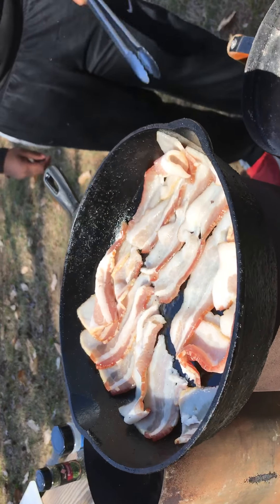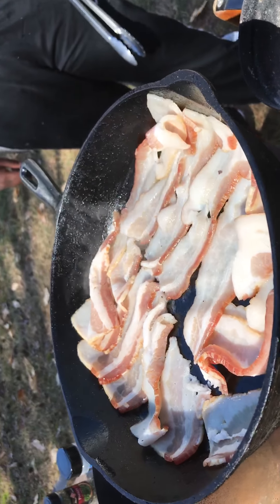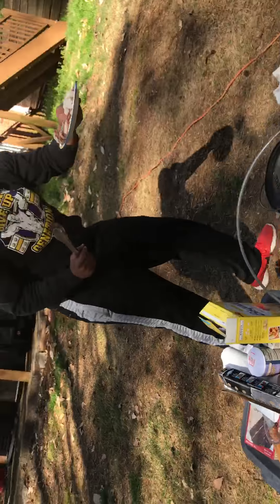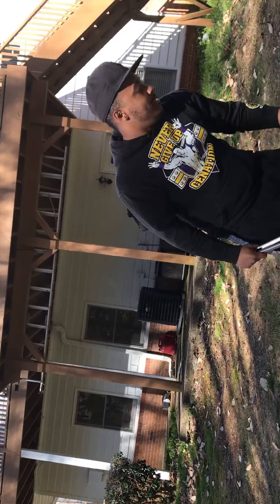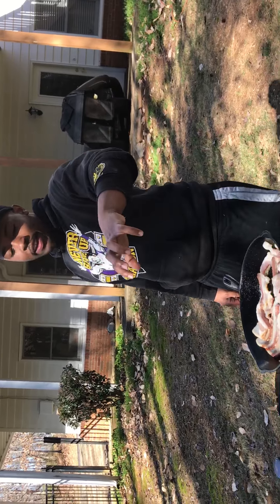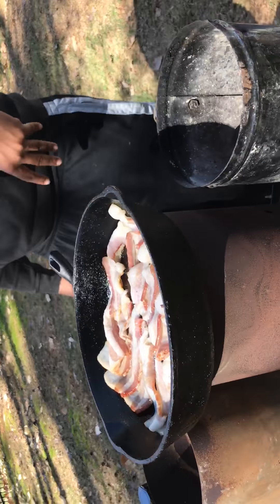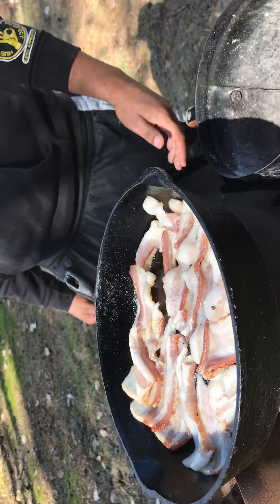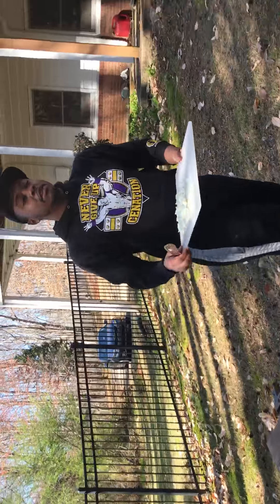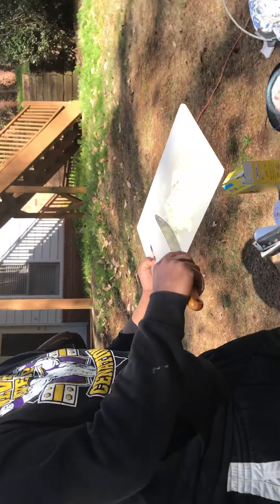The bacon is almost done — it's heating up nicely. I got more bacon too. After the bacon is done I'm gonna cut it up. You can see how sizzly it is — it should be done in like five more minutes, though I probably said that five minutes ago.